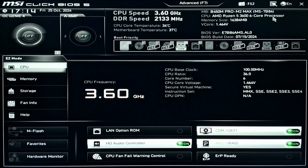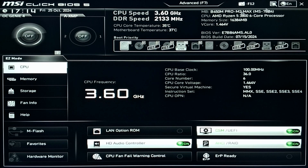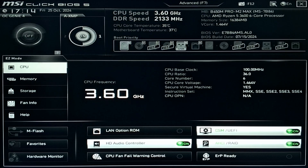Once the BIOS update is complete, the screen will suddenly go black again and then it will continue to boot up normally. Let's head up to BIOS, and here you can see that the BIOS build date is now shown from 2024. That is a good sign — the BIOS has been updated successfully. Let's boot into Windows and see whether our new processor is working or not.